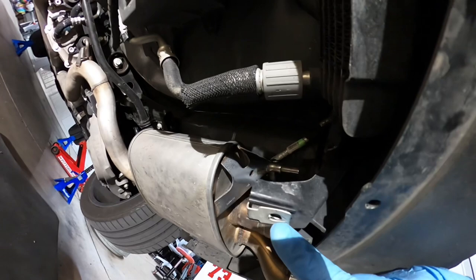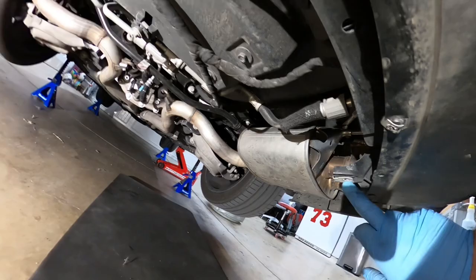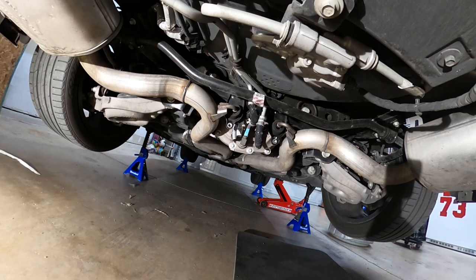You're going to have five seven-millimeter bolts, and then you're also going to have four 10-millimeter bolts. There's one that goes here, one here, and there's two that go up on the front that hold it on.